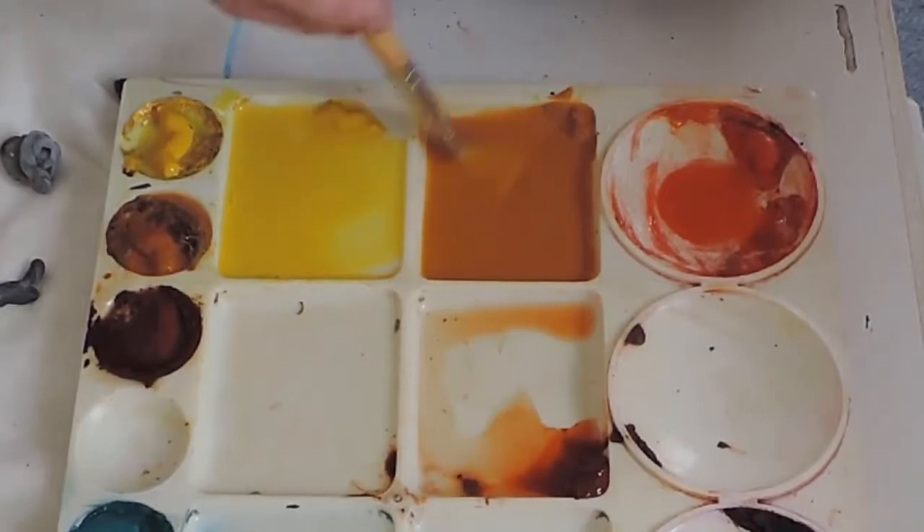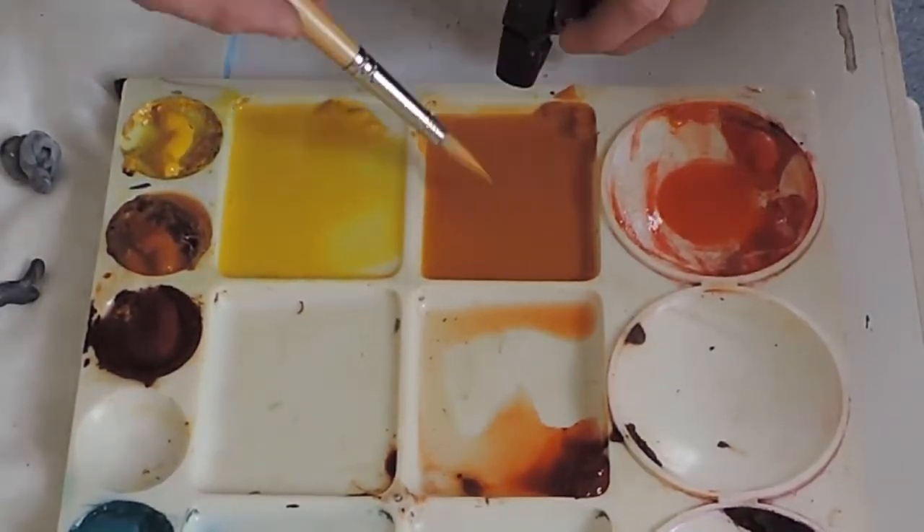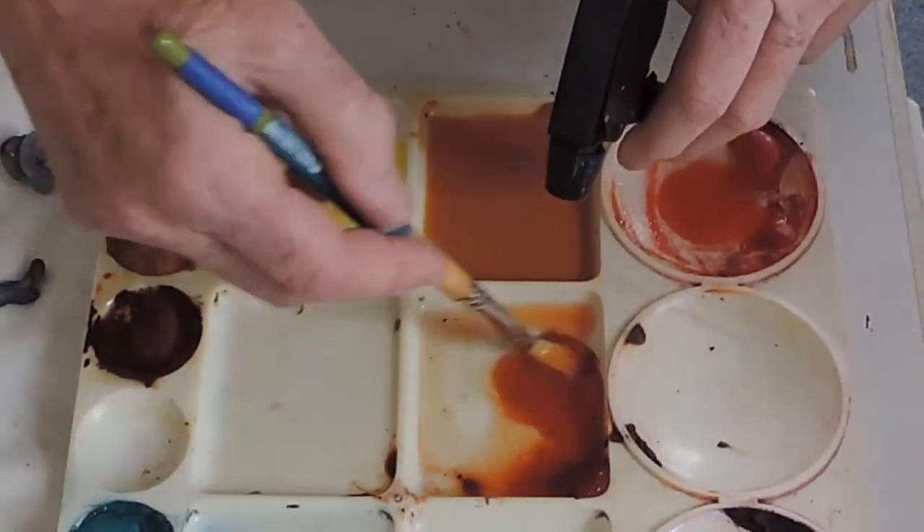There is no point in mixing your colour with a huge mop brush. You're just going to waste far too much pigment in doing that.